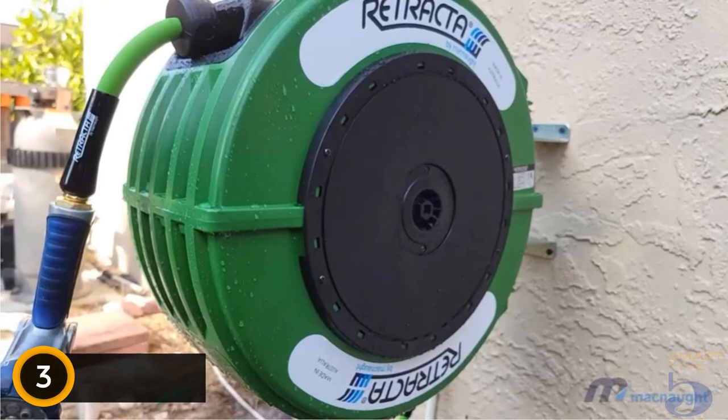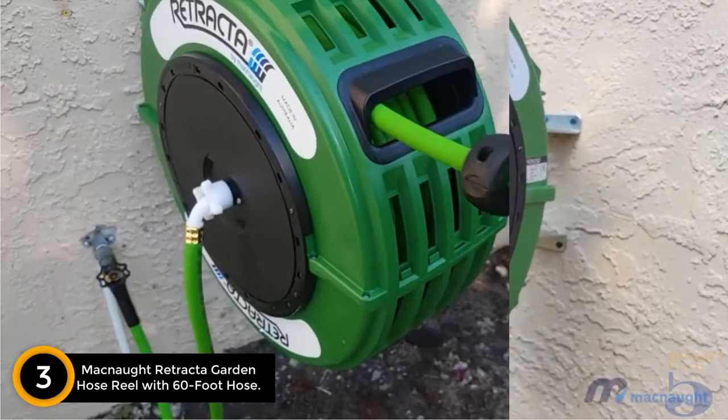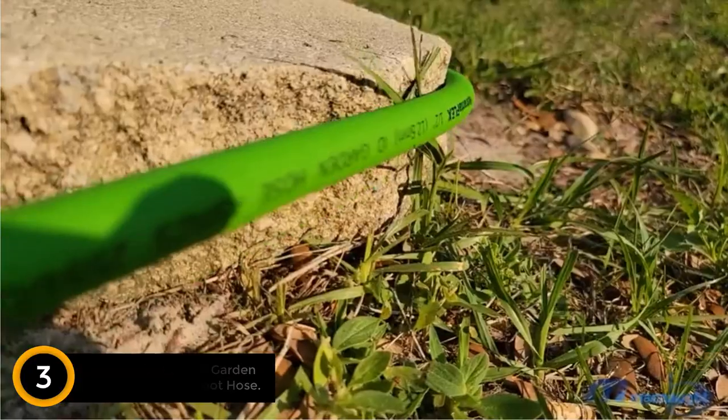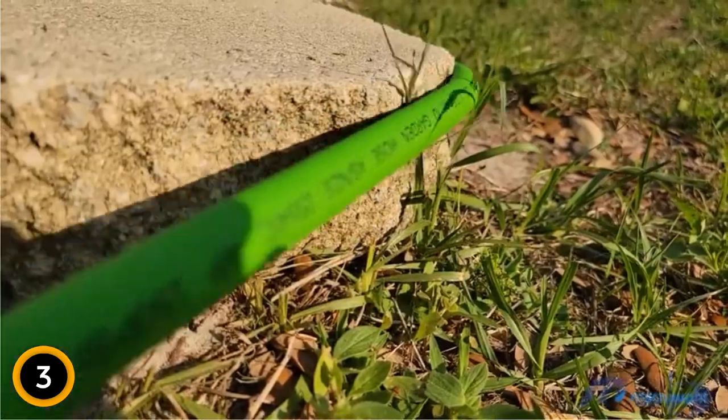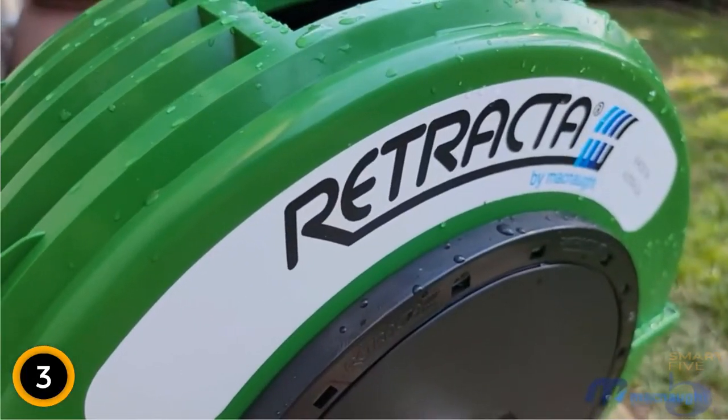At number 3: McNaught Retracta Garden Hose Reel with 60-foot hose. If investing in a higher-priced retractable hose reel, it's best to get a sturdy one that's designed for ease of use. Such is the case with this McNaught model, which features heavy-duty construction and a high-quality hose.